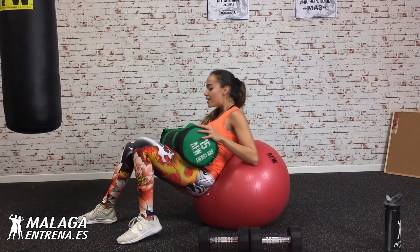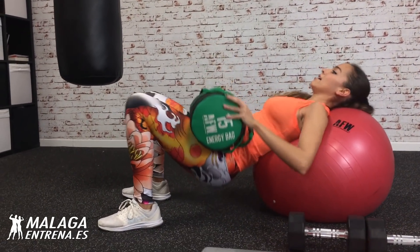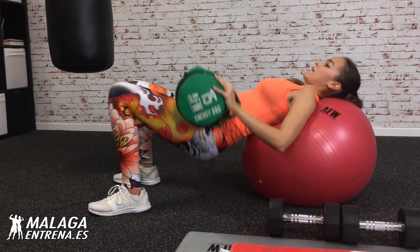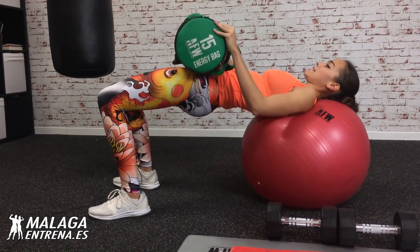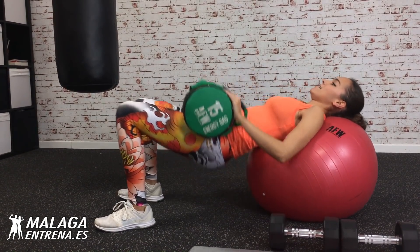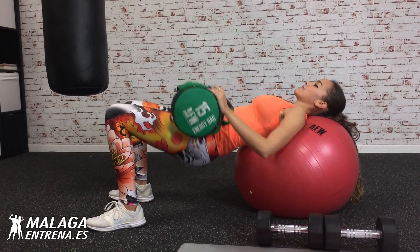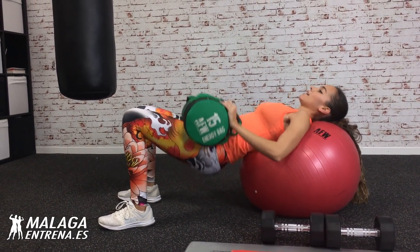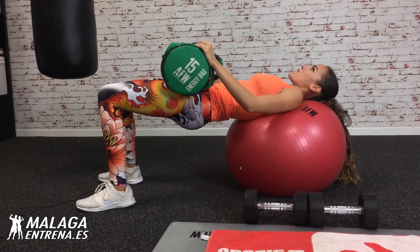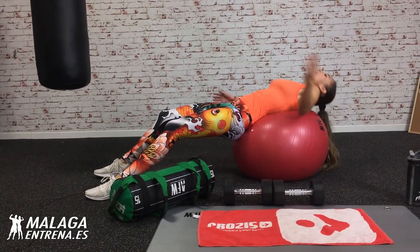El fitball se me está volviendo travieso. Venga vamos. Elevación de cadera, vámonos a por veinte, apretando bien. Uy, como se nota ya el glúteo. Completamos veinte repeticiones. Aguanto, vamos, vamos, vamos. Bien, y recupero. ¡Wow! ¡Qué máquinas!